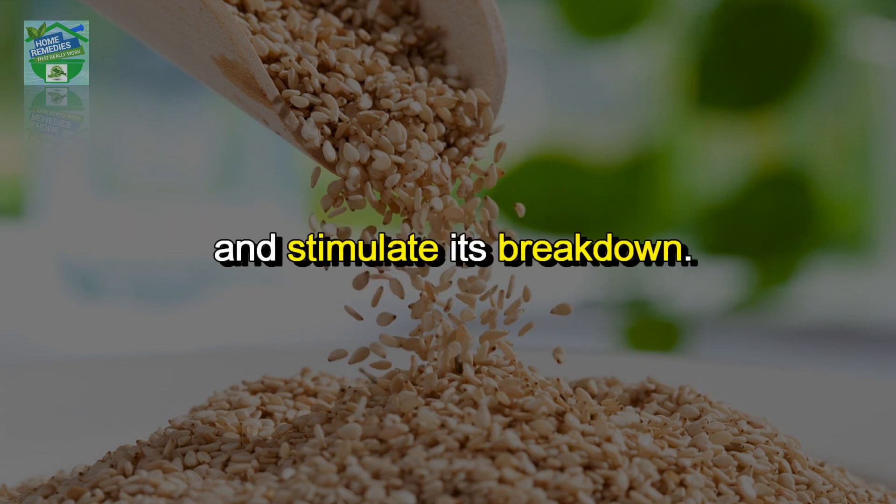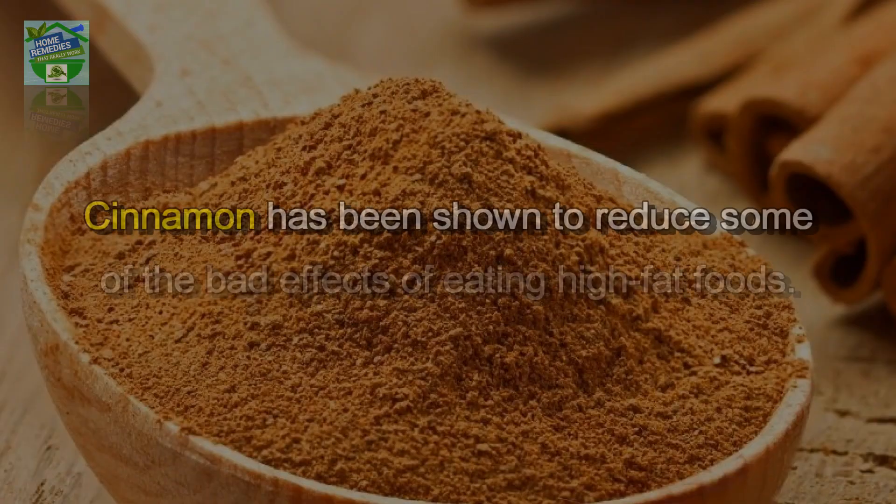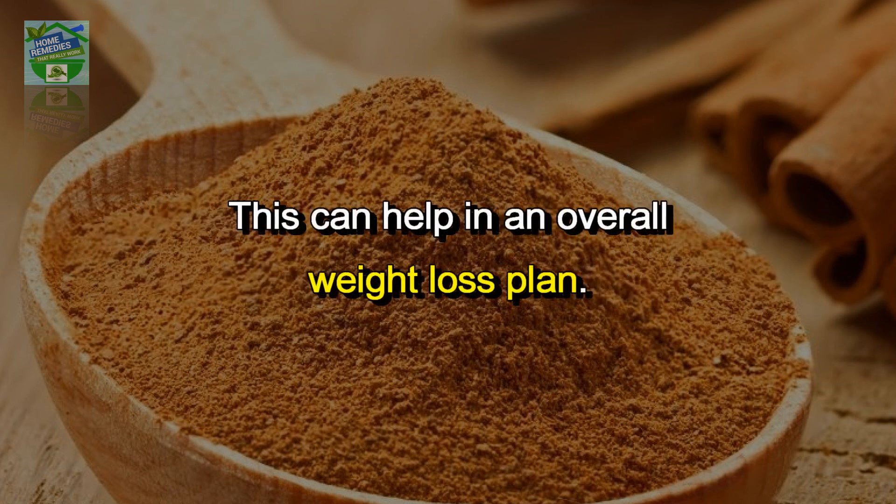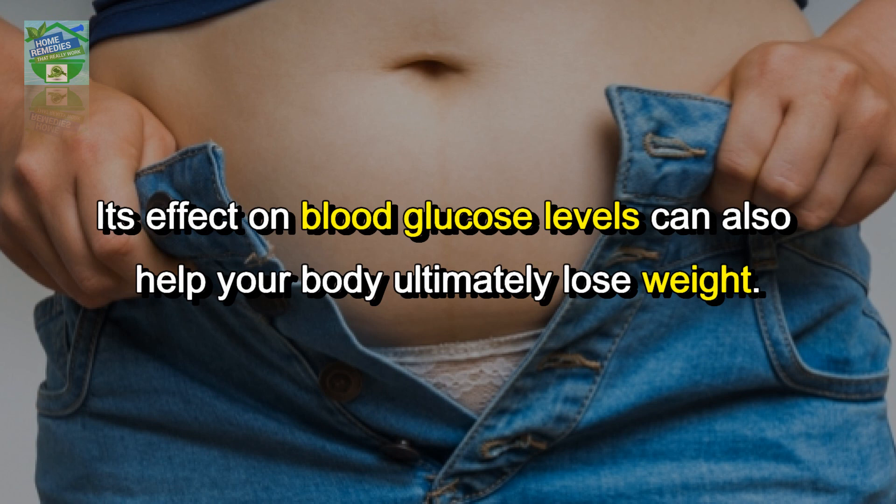Sesamol, which is contained in sesame, can slow down the process of fat accumulation and stimulate its breakdown. Cinnamon has been shown to reduce some of the bad effects of eating high-fat foods, which can help in an overall weight loss plan.